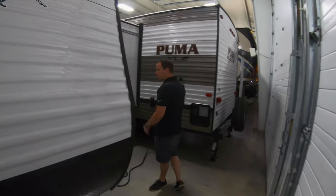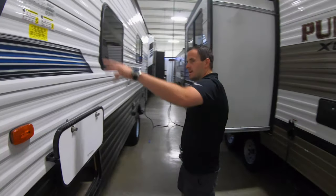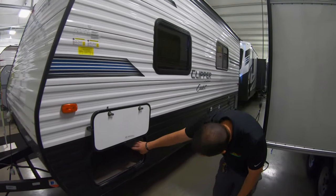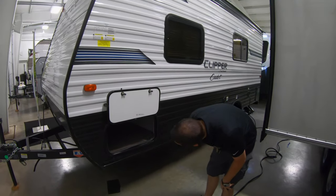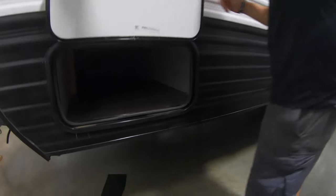We'll move around this side. We have the vent tag up here — it will tell you your tire information and axle weights so you're aware of all that. You have storage through here, nice big open storage. Put all your chairs and fishing poles, things like that in.